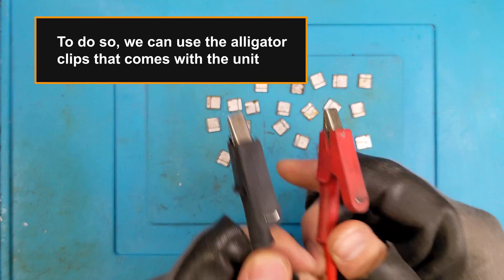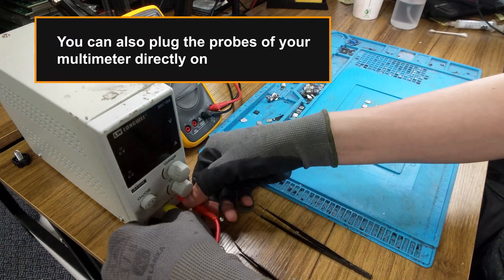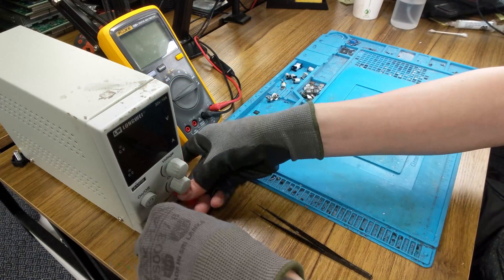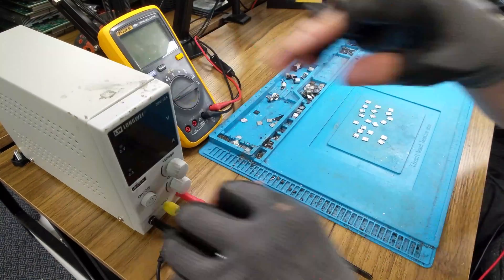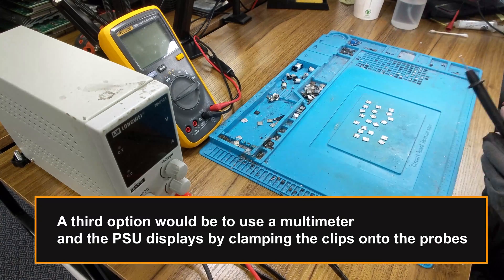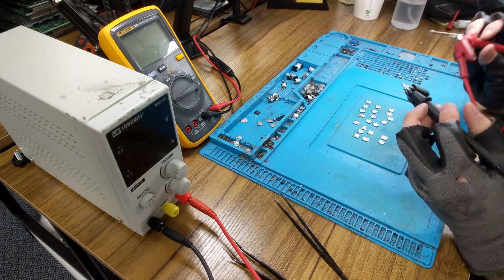To do so, we can use the alligator clips that come with the unit. You can also plug the probes of your multimeter directly on your PSU. A third option would be to use both the multimeter's and the power supply's displays by clamping the alligator clips onto the probes.